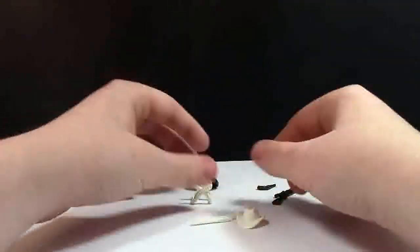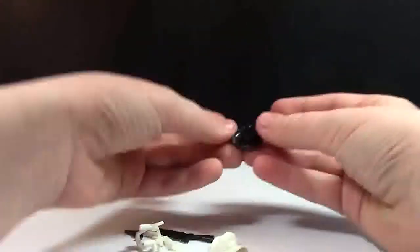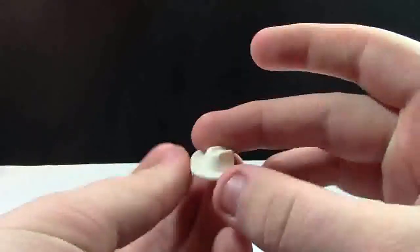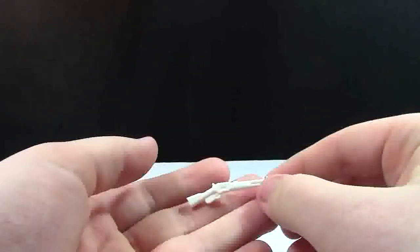So here are the accessories we got. It looks like you get six. I got one black minifigure hat — it's like a western cowboy hat. Another white one, except it's a different style. This black rifle — that's a pretty cool one. Another white one that's kind of similar.